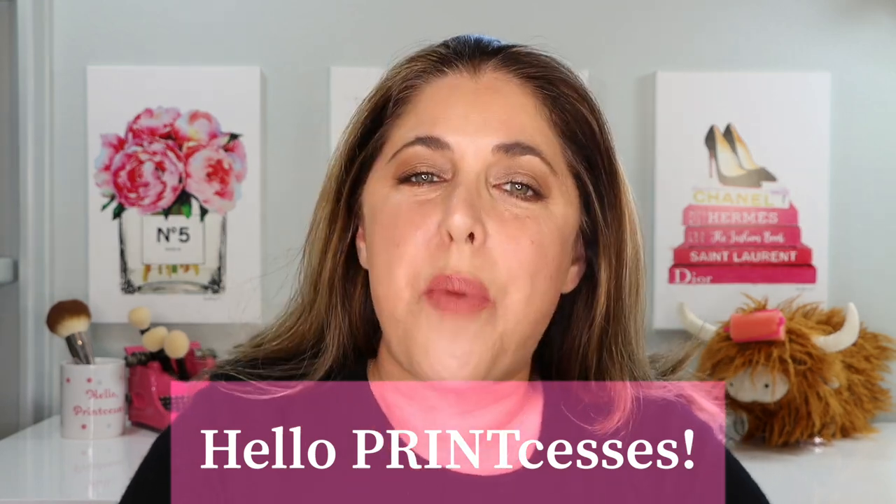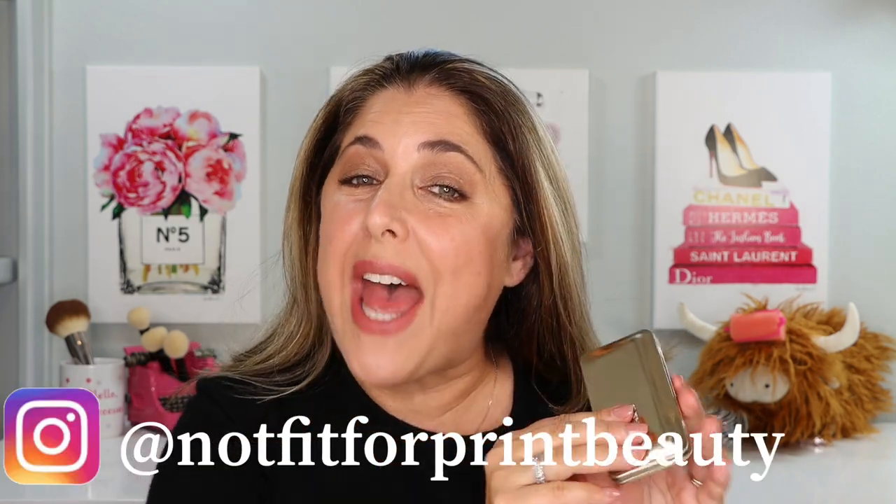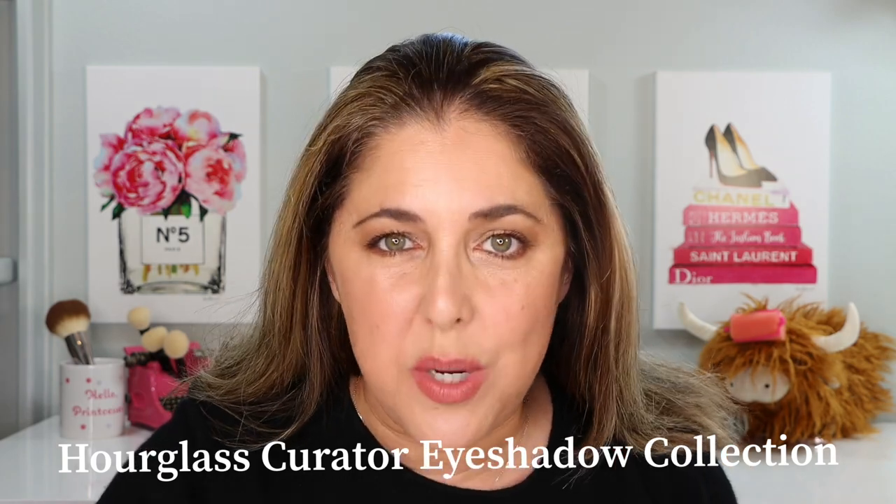Hello, princesses, and welcome back to Not Fit for Print Beauty with me, Rebecca. Today we are here to talk about the brand new Hourglass Curator eyeshadow series. We're going to talk about what it is, mention the prices, what they do, their purpose and reason for being. We'll also do a little demo, and at the very end I'm going to give you my thoughts — which surprised me, not exactly what I had assumed I would say.